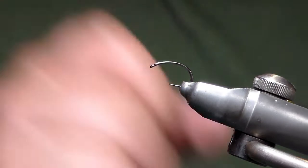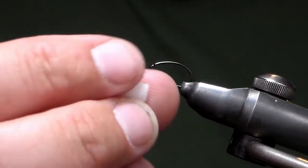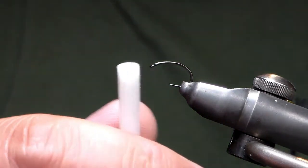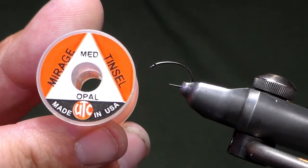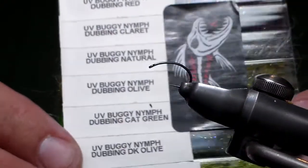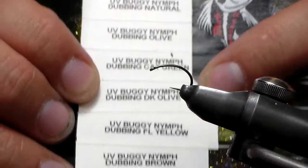What you're going to need is a size 12 buzzer hook, which I've got in the vise. You're going to need a 5mm cylinder drilled — basically what I've done is I've took my cutters and drilled a 5mm cylinder into my foam. I'll show you a video on how to do that if you don't already, or if you buy them in then that's fair dues. I'm also going to use some Mirage tinsel, opal again and medium, just for the rib. And I'm going to use this one here — this is the Blob and Buzzer and this is the UV Buggy Nymph range. Today I'm going to use UV Dark Olive.